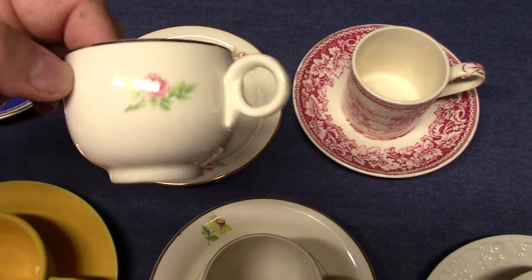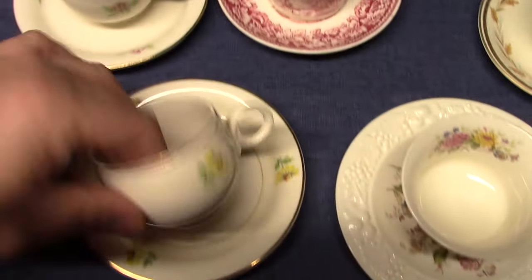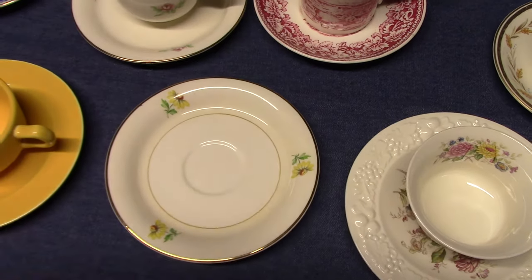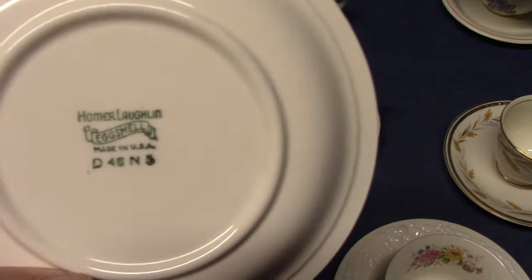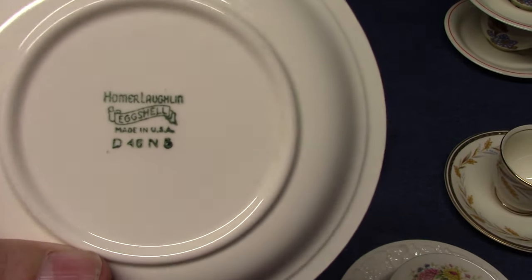Swing Eggshell with little rose sprigs as well as daisies. These daisies were also used on Modern Farmer. This one is dated — I think that's a 46, it's kind of smudged.